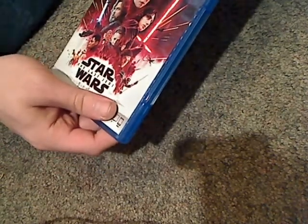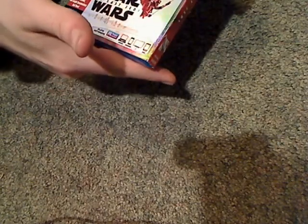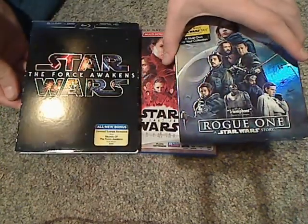I did pick this up at Best Buy for about $22.99 — well, $25 plus tax. And that's comparable to some of the other ones like The Force Awakens and Rogue One.